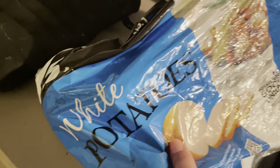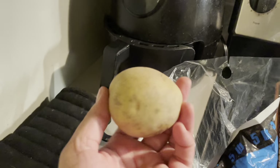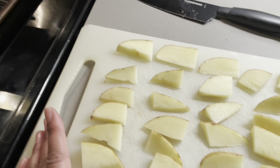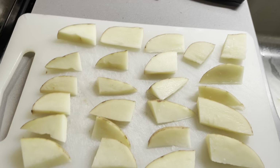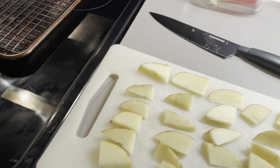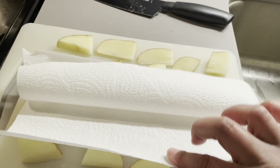I just cut up one big potato — almost twice the size, so basically one big russet potato or red potato. Sometimes I soak these in water to get the starch out and make sure they're crispy, but today I'm trying to do a 30-minute meal and be a little quick.